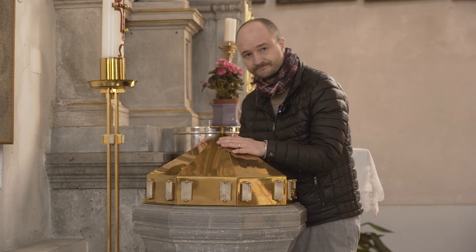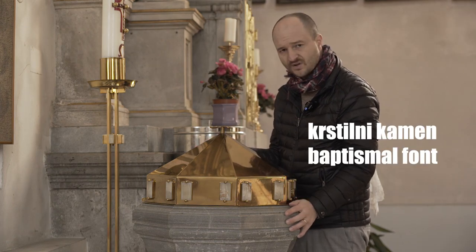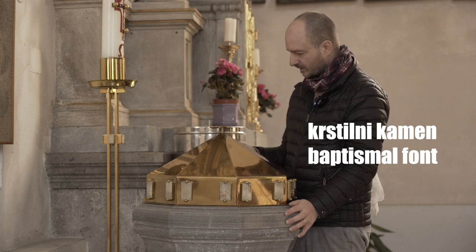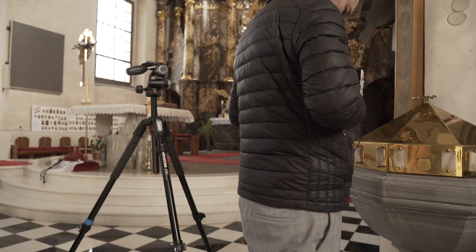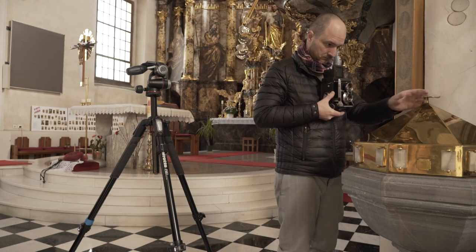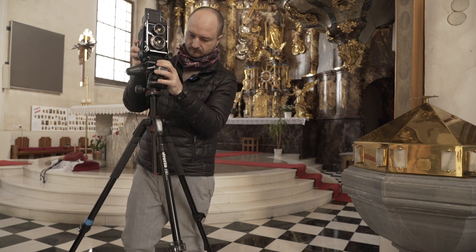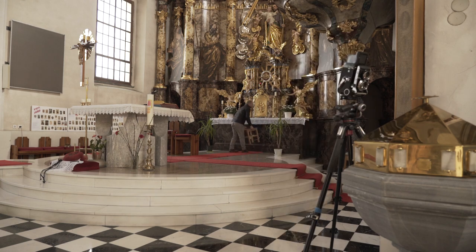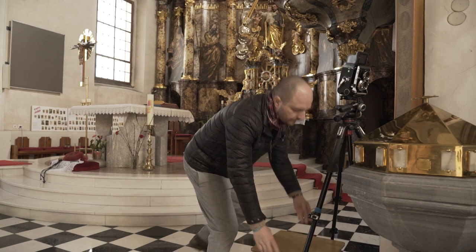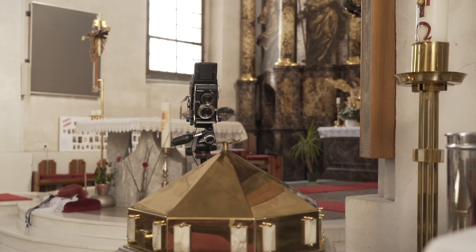So at this place — the christening/baptism stone — I was born again, so I want to take a picture of this. Let's shoot some pigeons — well, not pigeons.